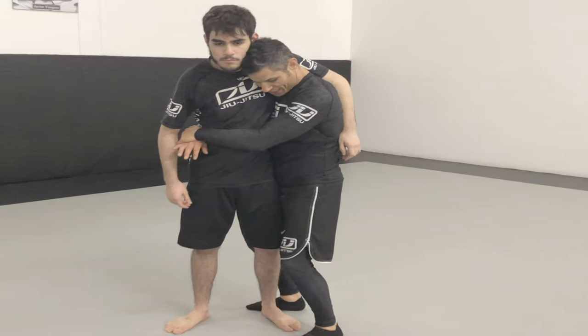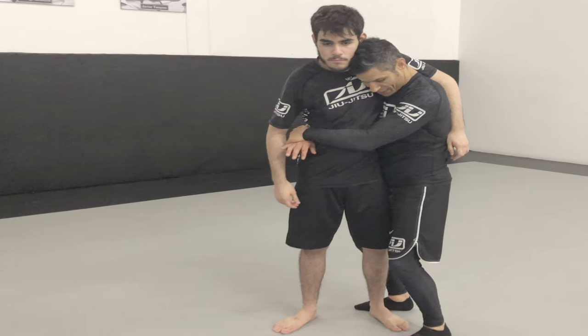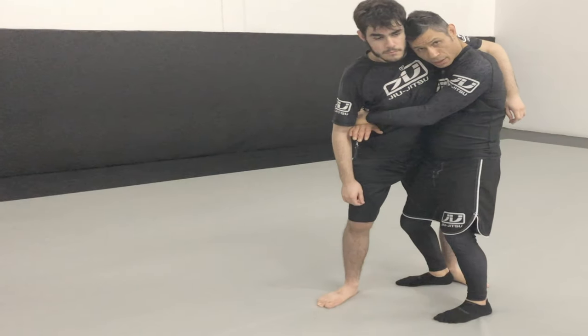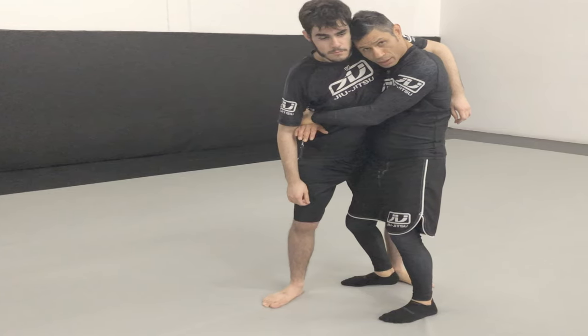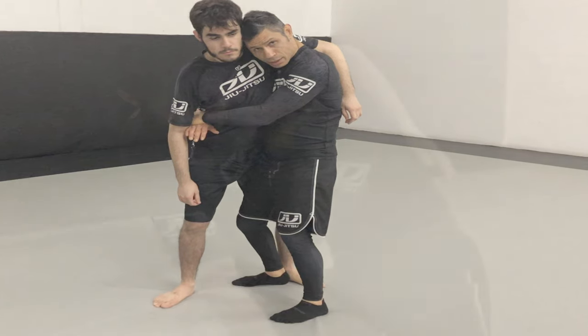What's going on everybody? This is Javi Vasquez. I wanted to take the time to break down a little trip that I used from my side clinch. Sometimes an opponent will take their straddle leg and step it to the outside of your leg, establishing a straddle position for themselves.